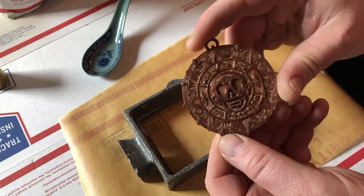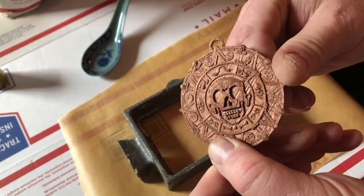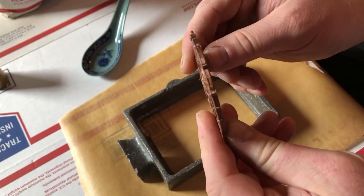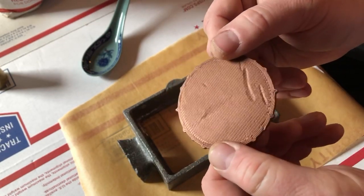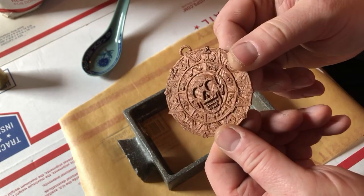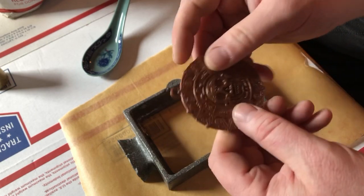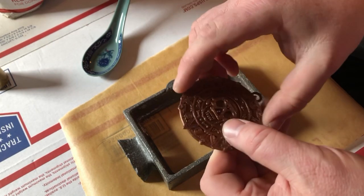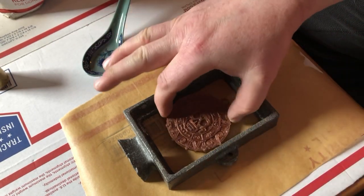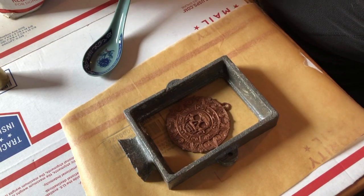Here's the result of my 3D printing of our pirate coin medallion. It's pretty thin, which might end up being a problem when using it as a form in the mold. But we'll find out — it fits perfectly in the flask, which was a coincidental nicety.